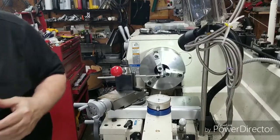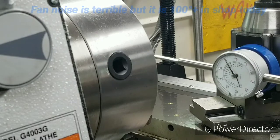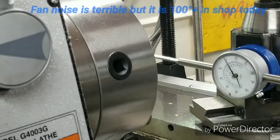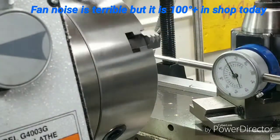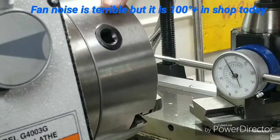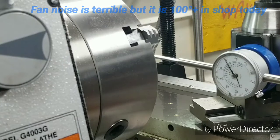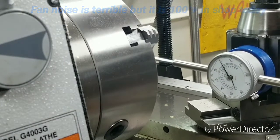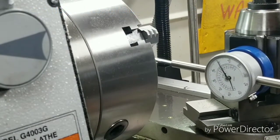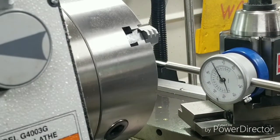I'll bring you over here and show y'all while I'm doing that. Alright, I got you set up here where you can see so I don't get in the way. It's running about a thousandth — maybe 7 tenths to a thousandth, maybe a half to a thousandth, somewhere around there. And it's on the lathe fuse, it ain't moving at all — it's straight. So I'm real happy with it, I think I'll be proud of it.